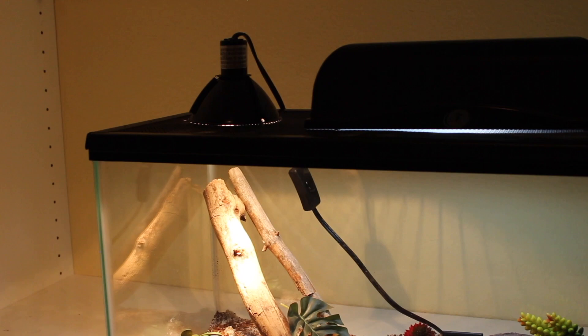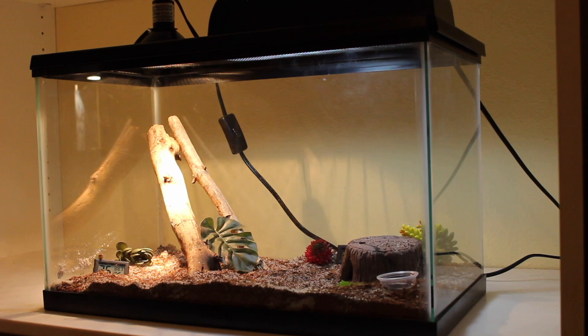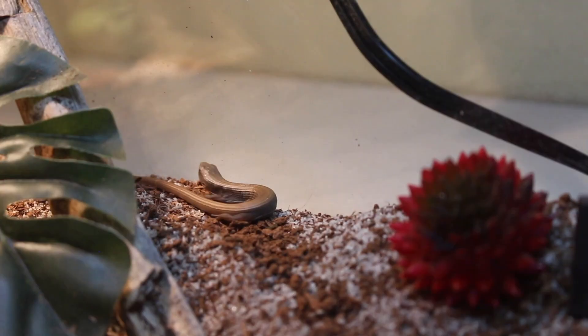Being so tiny, baby alligator lizards don't require a huge enclosure. It really depends on if you're using a heat lamp or not. If you are using a heat lamp, the minimum is going to be a 10 gallon. I personally like to use a 10 gallon because my baby loves to run around and is very active, so I wanted to give him room to explore. I would say the bare minimum for a baby alligator lizard would be a 5 gallon — anything smaller just wouldn't be suitable, as they are a very active species.